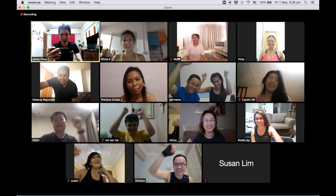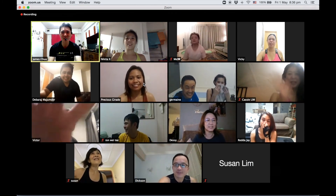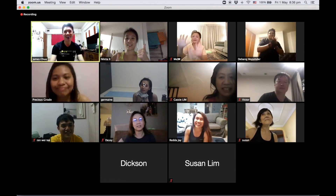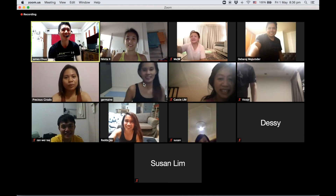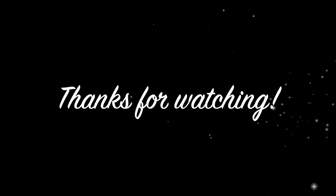Good job, good job! Thank you for joining today, hope you have a good night. I will see you when I see you. Bye-bye! Good night, good night! Have a good night, have a good night!